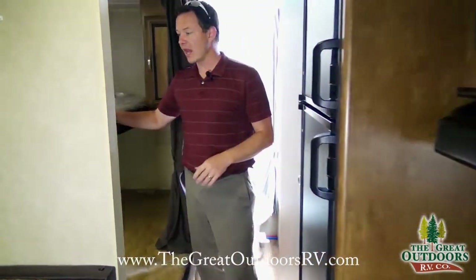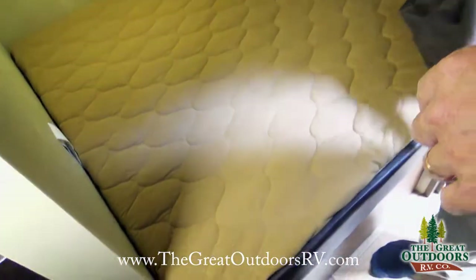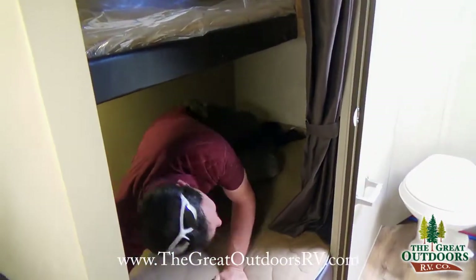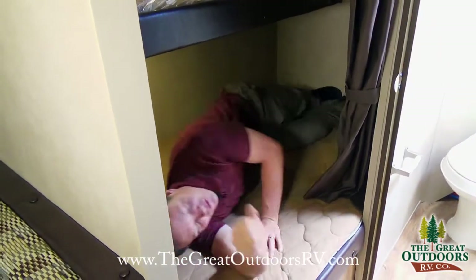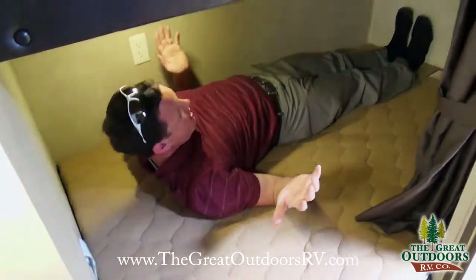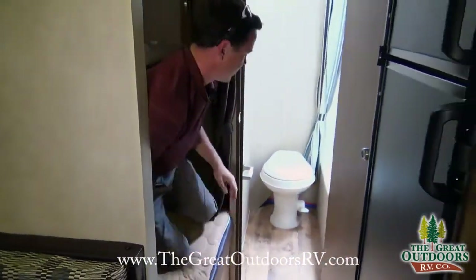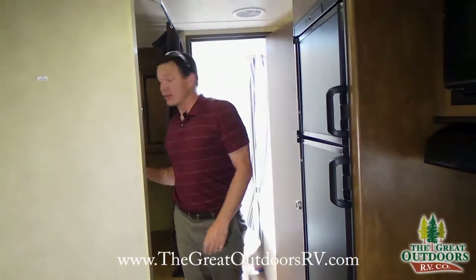This is a bunkhouse model with tons of sleeping capacity — a top bunk, a bottom bunk, a window up top, and more storage. I'm about five foot eleven and a half and lying down in the bunk I have plenty of room — feet aren't touching, head's not touching. I could even lie diagonally and have even more room, so it works even for taller adults.